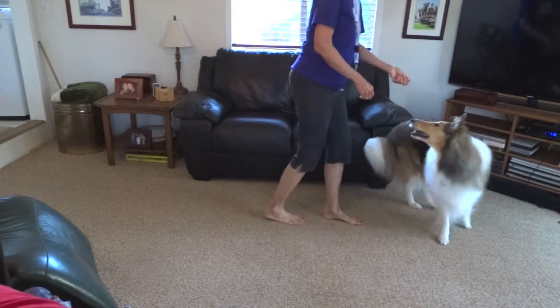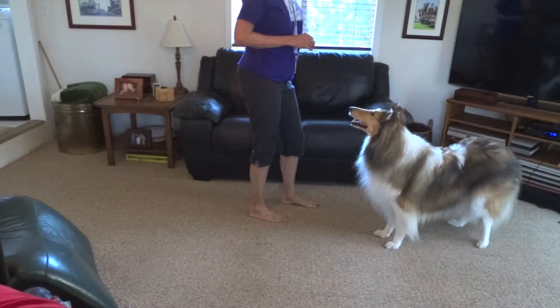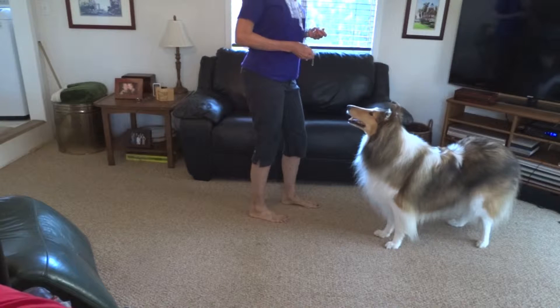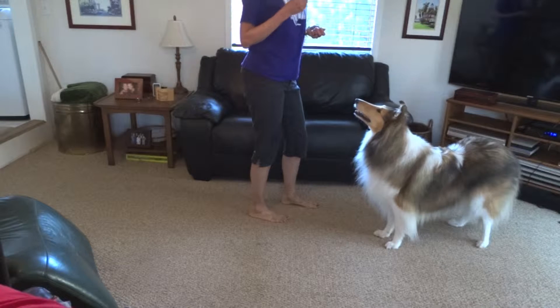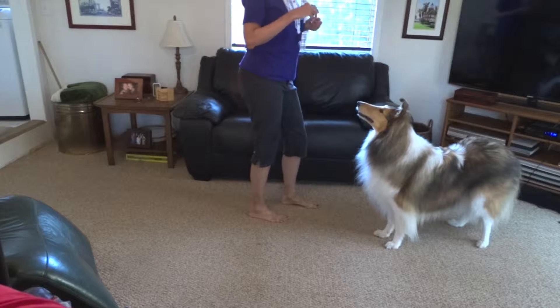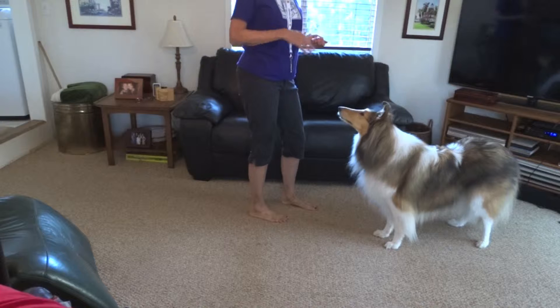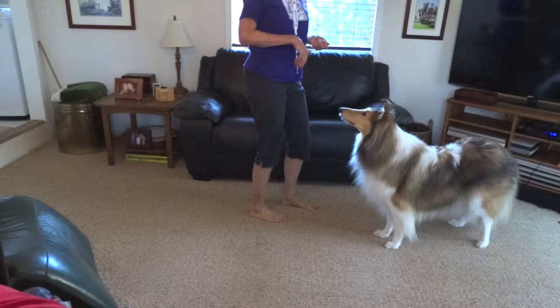I'm going to show you how to teach your dog to come to a whistle. The first thing you do is condition her to respond to the whistle. She heard the whistle — give her a treat. That's all we're doing. We're connecting the whistle with treats every time.